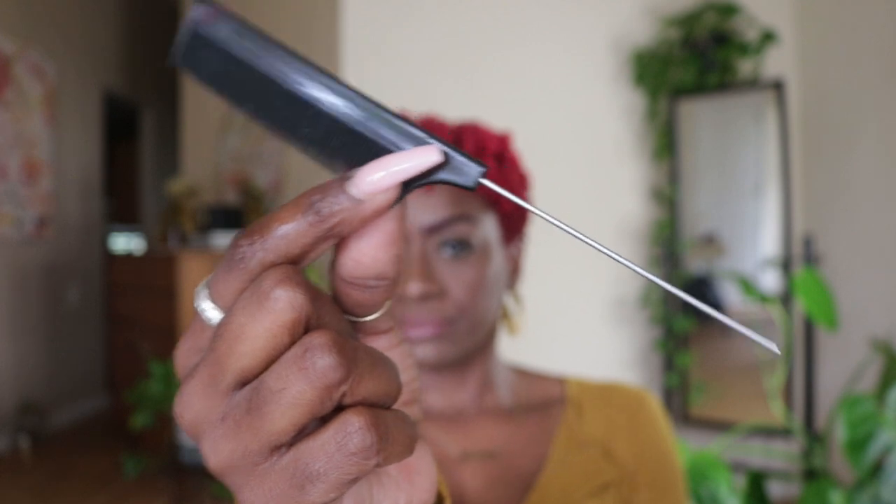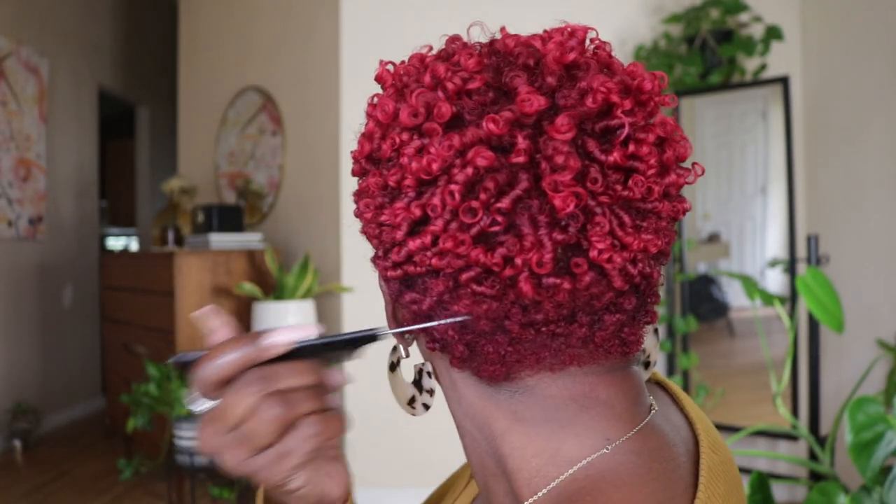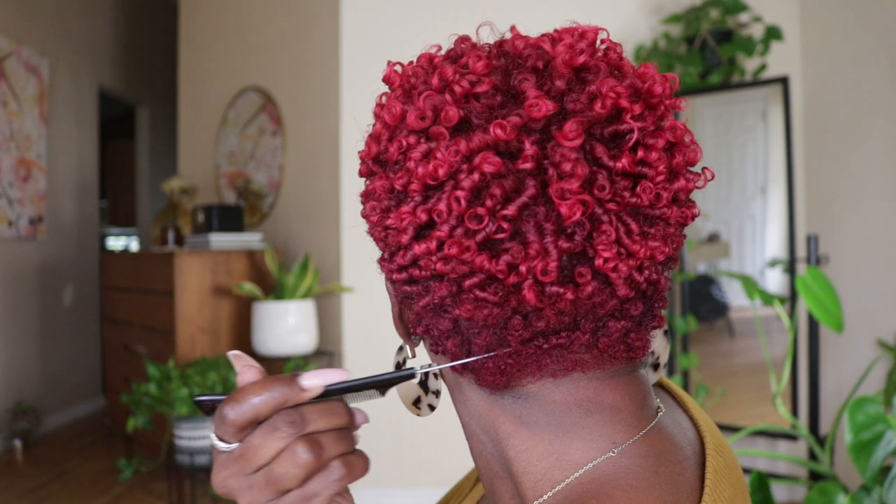Now that my hair has fully dried, I'm going to use the end of the comb to lift my roots on the sides and the back of my hair. The main goal here is to get rid of any visible parts and kind of hide your scalp.